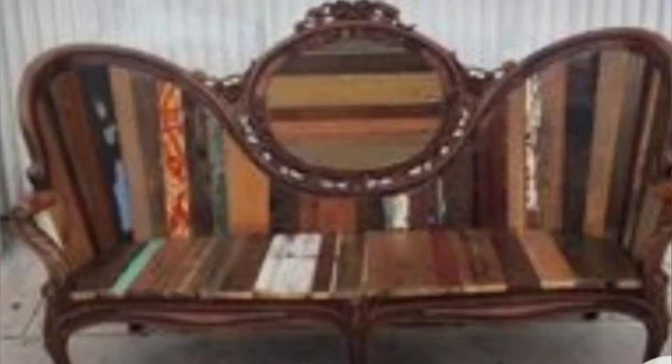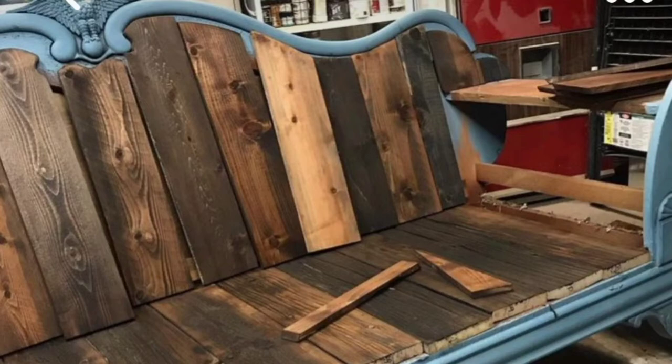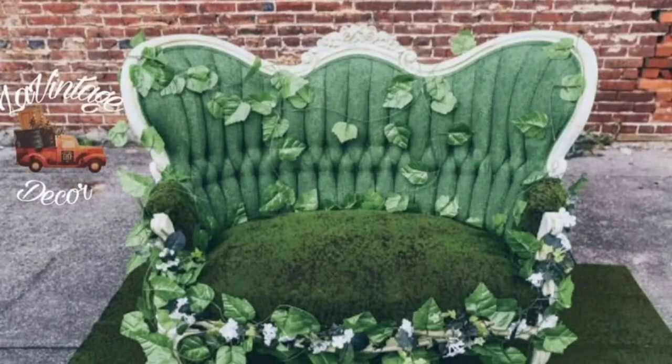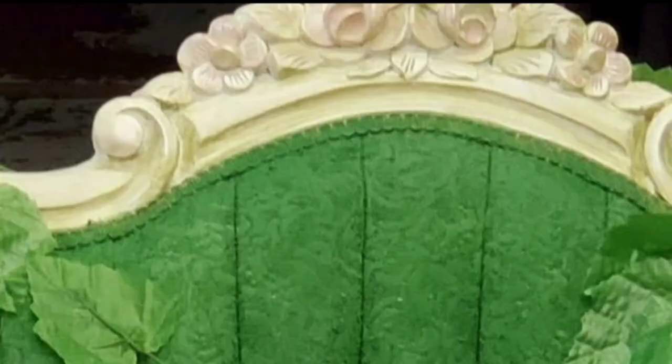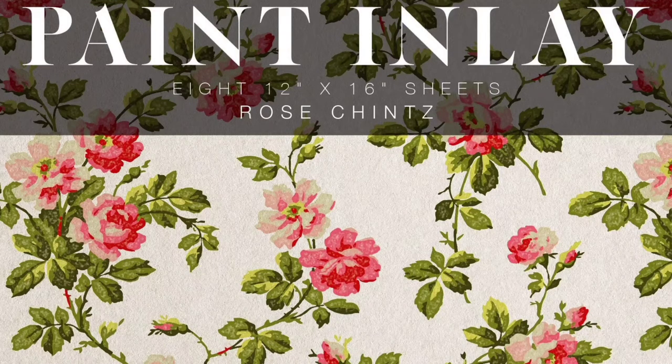Now I want to show you some of the inspiration — this is what I'm kind of going for. These photos were taken from Pinterest. Here's something I did for my bridal rentals before; it had ornate carving and I'm going along these lines, only in a different colorway. I'm also looking to put patterns on the boards. There are some flat panels on the frame that I think are perfect opportunities for this rose chintz paint inlay from IOD that takes the personality of whatever color is underneath.